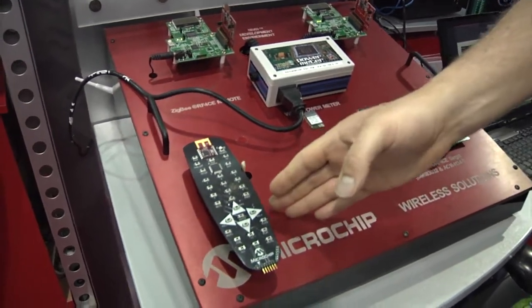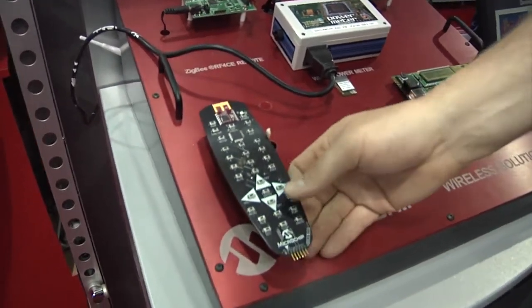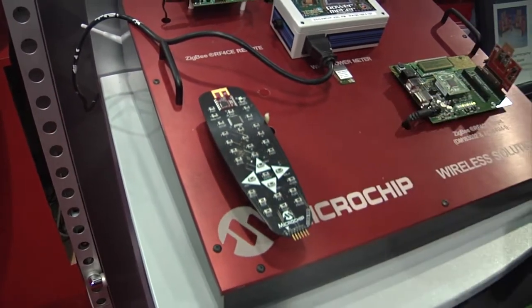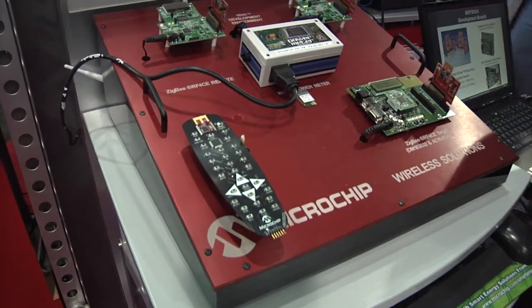We also have an RF for CE Zigbee protocol here, where we're transmitting from our Zigbee remote control for consumer electronics over to a receiver station here.